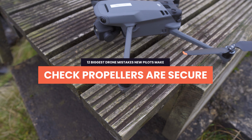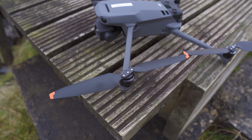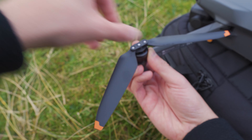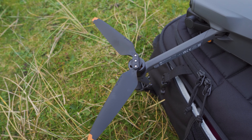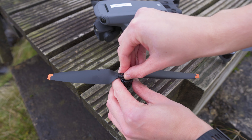With the Mavic 3 Classic, the propellers are quick release — you press them in and twist them to lock them in place. What you want to do before every launch, and you'll actually get a prompt in the DJI app to do this, is check that the propellers are locked in place. It only takes a few seconds to visually check each propeller. Maybe push it in and twist it to make sure it's fully tightened, and then you won't have any doubts about the propellers being secure when you're flying.